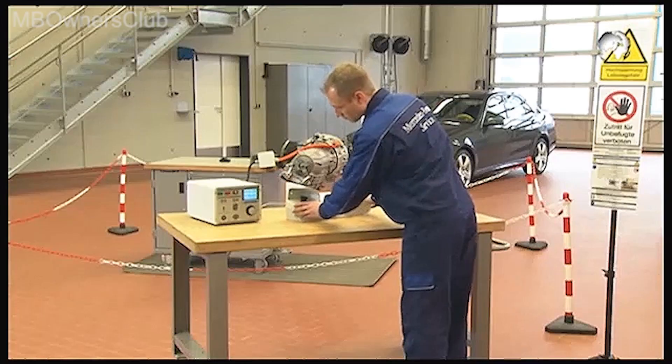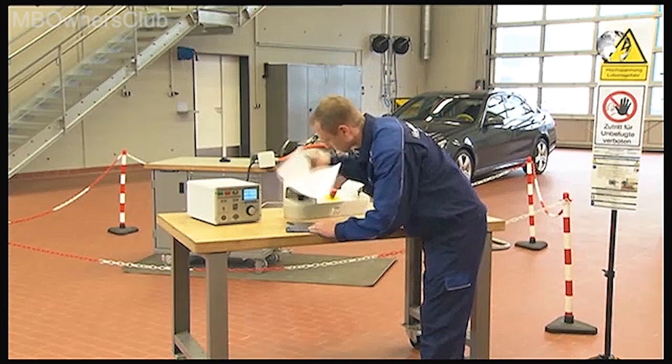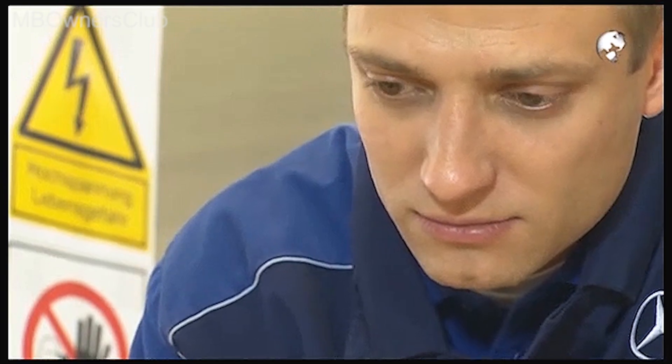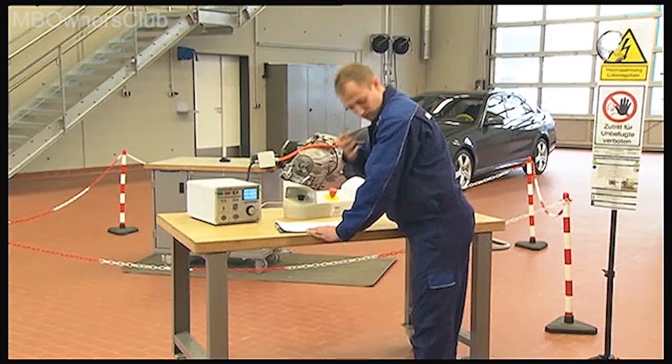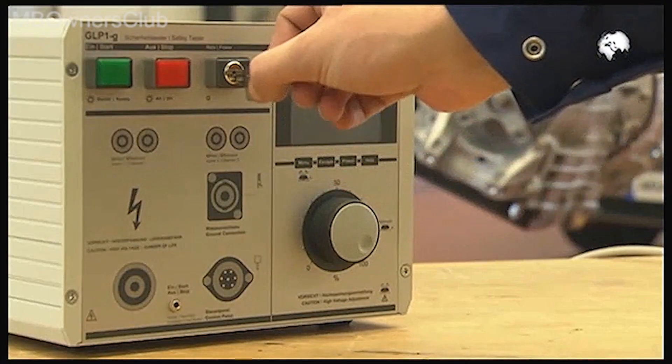All test results are displayed and the test procedure is complete. Read the test values on the display and record them in the test report. Lastly, turn the test unit off and store the key in a safe place.